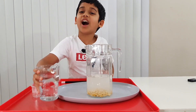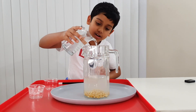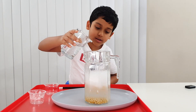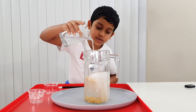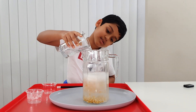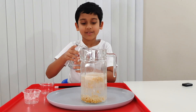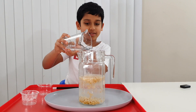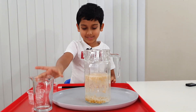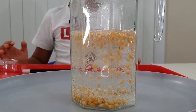Now time for the final thing — vinegar. Now look at this. Dancing popcorn!